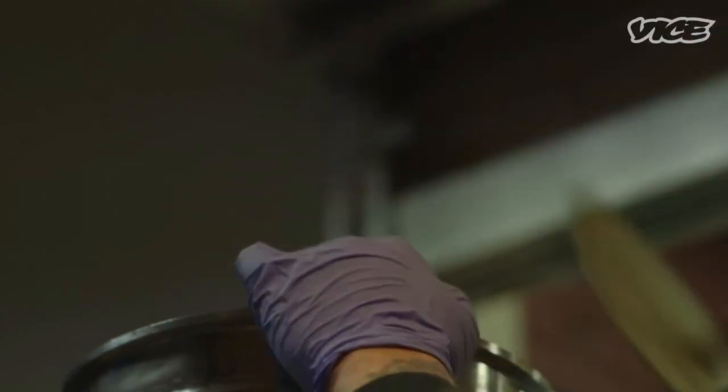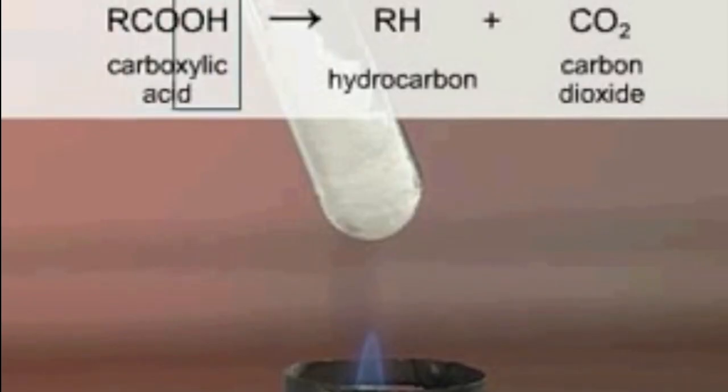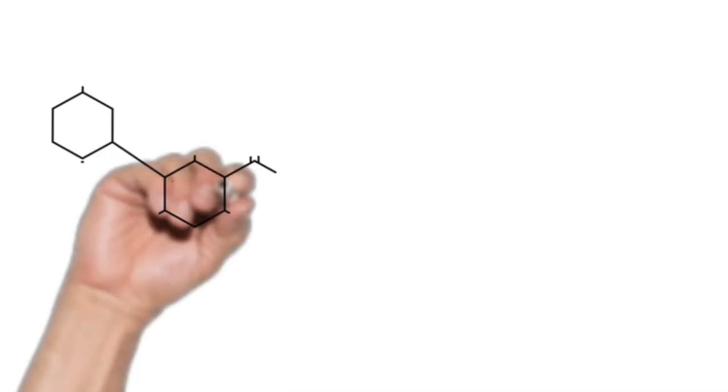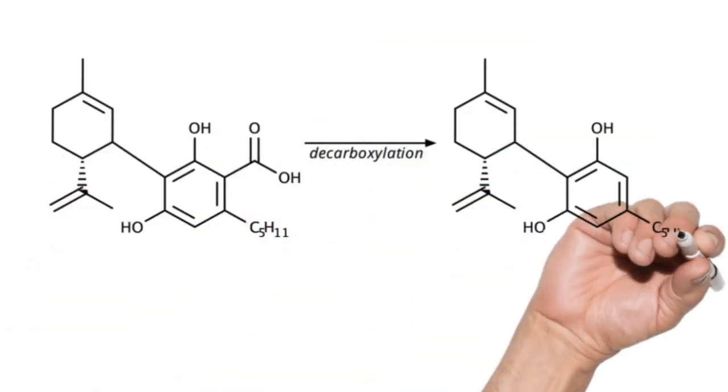The first step in the hemp essential oil plant design is decarboxylation. Decarboxylation is a reaction that uses heat to transform acidic compounds into basic active compounds that can be readily processed by our bodies. The reaction is characterized by the release of CO2 due to the removal of a carbon atom from a COOH carboxyl chain. The rate of hemp activation is directly proportional to the concentration of its acidic counterparts in the hemp material.